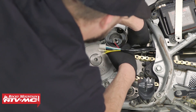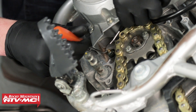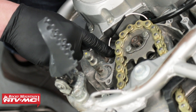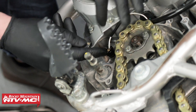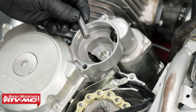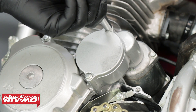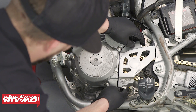Route the alternator wire properly, then connect the white breakout wire from the stator harness to the neutral position switch. Once the neutral switch wire has been installed, it's good practice to apply some dielectric grease to this connection to protect it. Install the alternator wire clamp and tighten the bolt. Apply oil to the starter reduction gear shaft and install it, then coat the starter reduction gear cover O-ring with grease, install it, and tighten the bolts.